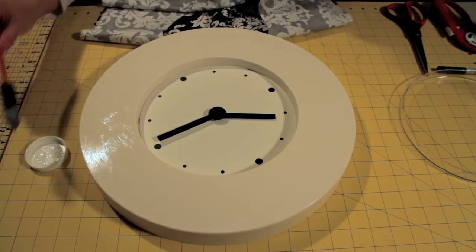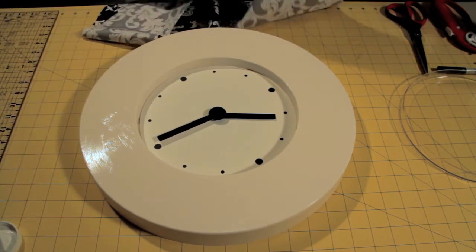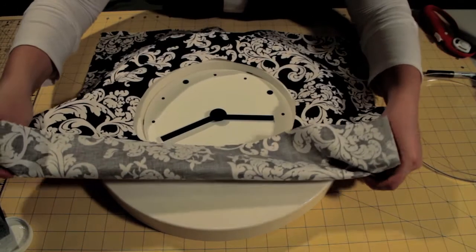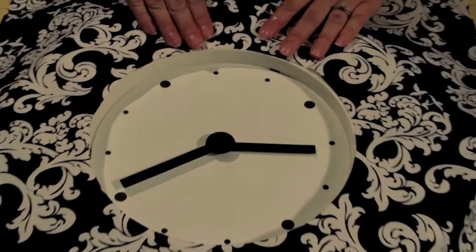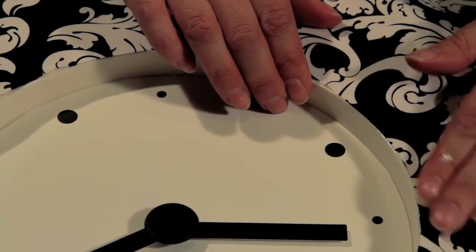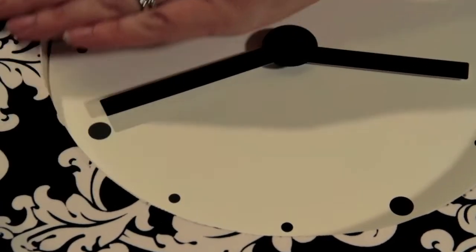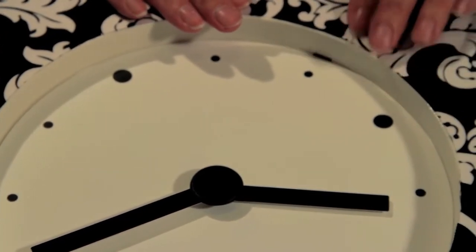Now that I've got the Mod Podge on there, I'm going to place my fabric, lining up the edges the best that I can, and then you want to just smooth it out, making sure that it has no bubbles or wrinkles. Once you've done this, just allow a few minutes for the glue to dry really well.